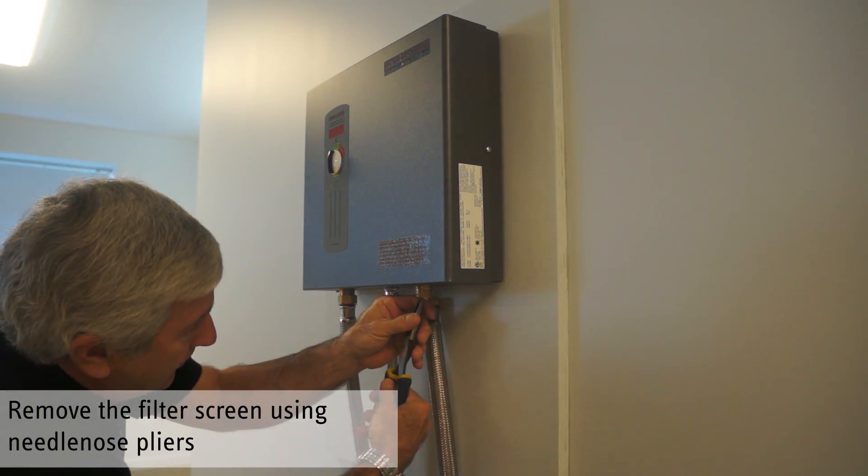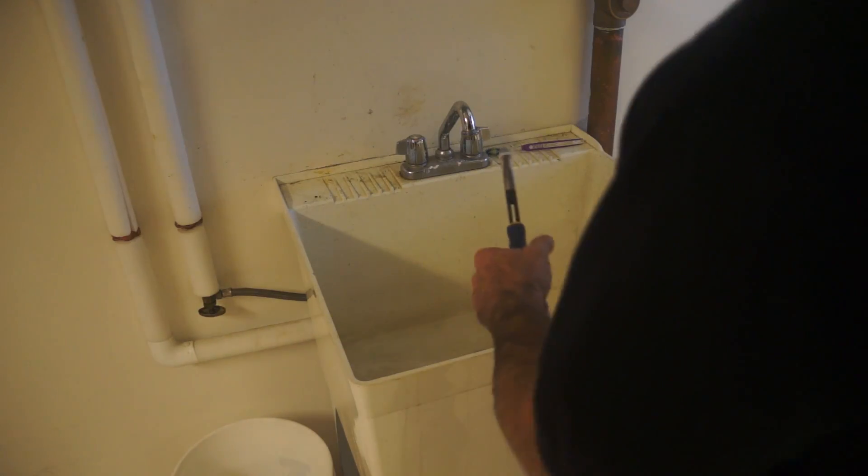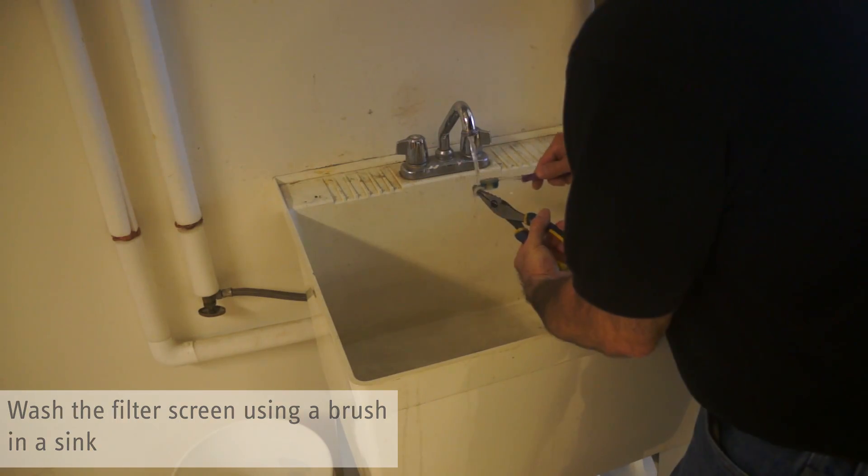Remove the filter screen using the needle nose pliers. Rinse debris from the filter screen. Use a brush to clean away any remaining debris.